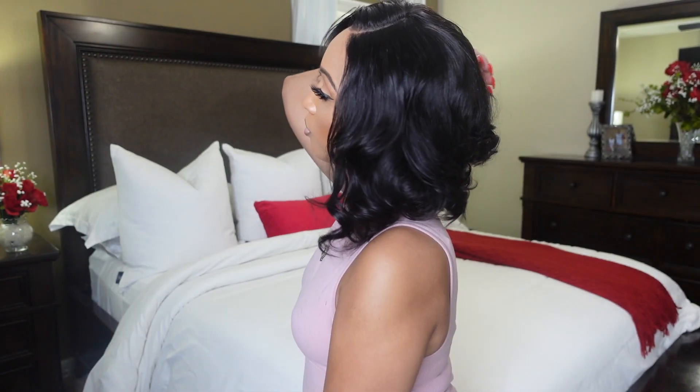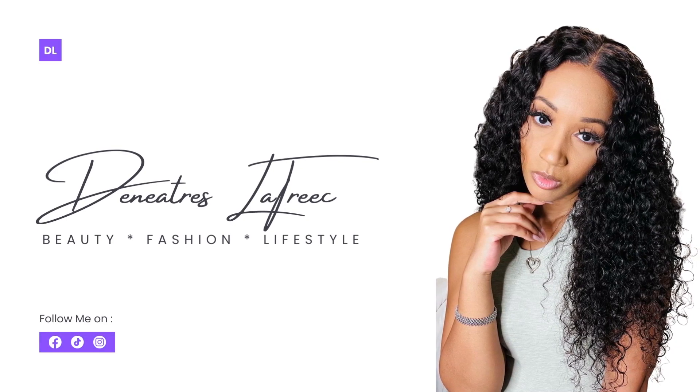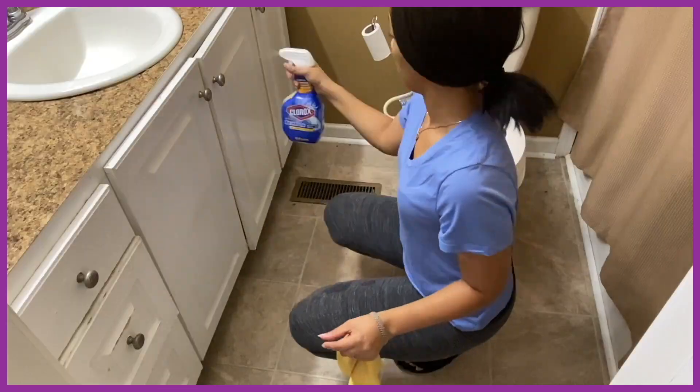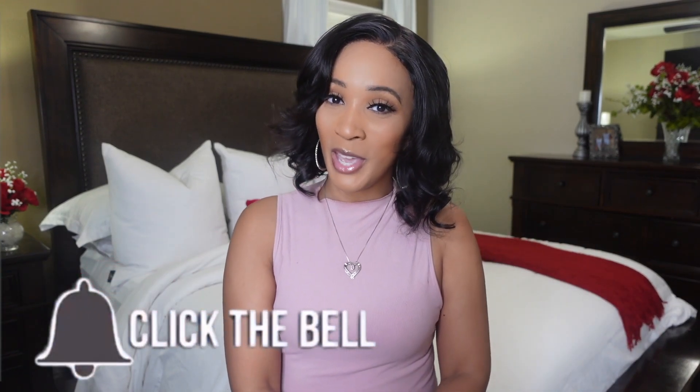What's up everyone, welcome or welcome back to my channel. If you are new here, hello — my name is Deneatres Latrice. I am a wife and working mom to four children. On my channel you can expect to see weekly vlogs, day in the life, get ready with me, cleaning, wig reviews, and a whole lot of things. If you're into it, go ahead and hit that subscribe button and click the notification bell so you'll be notified whenever I drop a video.